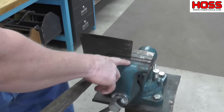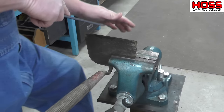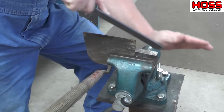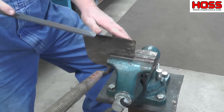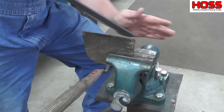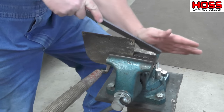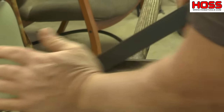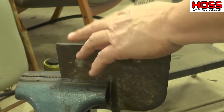It helps if you've got a good vise. We use a Wilton vise right here to hold it so we can work on it. I'll start off with the double cut side here and I put my hand down like this. I tried to maintain a good angle. And once I get down close to where I want to be, I'll switch over and use the single cut side. I've got a pretty good edge on it there.